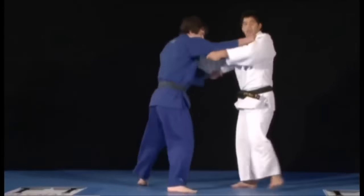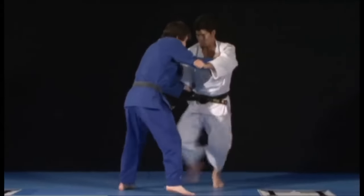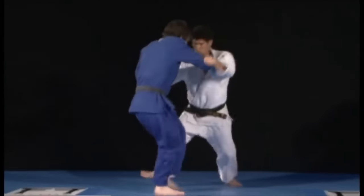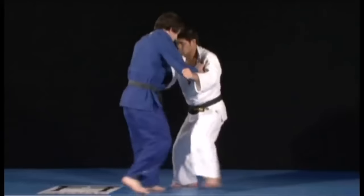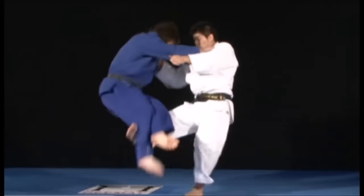Even a black belt, when they take you down and roll over you, for some reason nothing happens to you, because it's done so well that you fell safely. It's on the mats, but still — the principle holds.